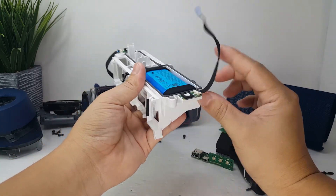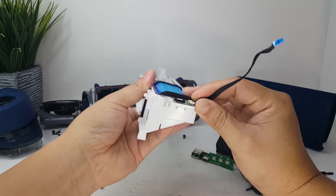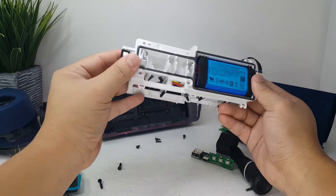Next we have these two LED lights that light up, change color, and beat to the music. They are glued on, so we'll just leave them alone.